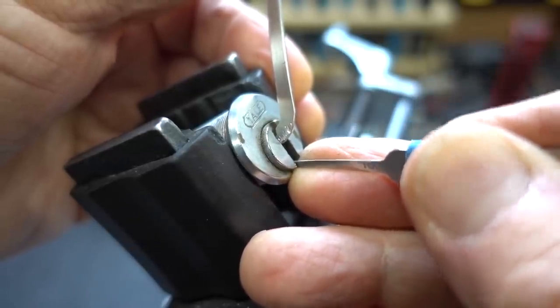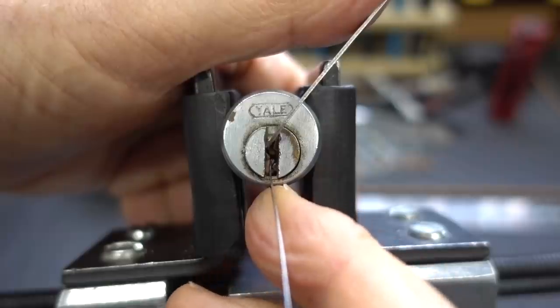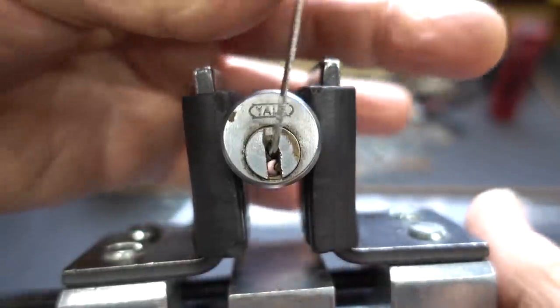Nope — he's dragging. When he goes up in there, that piece of warding right there is snagging him. Just barely, but enough to rob all of the feedback. So let's try something.